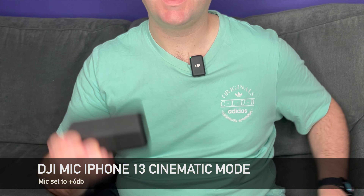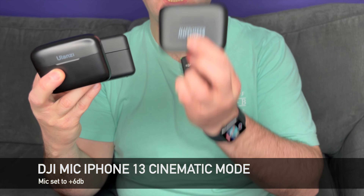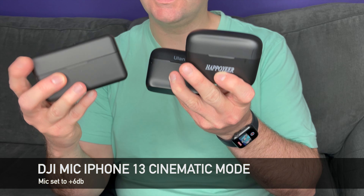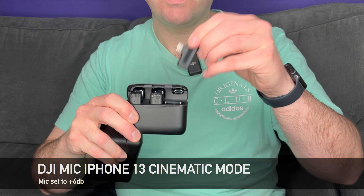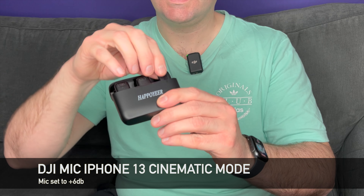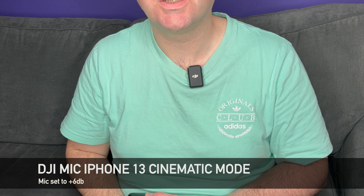Hello and welcome to this video where I'm going to compare the DJI Mic against the Ulanzi J12 and also against the Hapo Year. All three are wireless mic sets that have two microphones in them. The DJI Mic will work with any camera, the Ulanzi J12 will work only with iOS devices because it only has an iOS connector, and the Hapo Year will only work with USB-C devices.